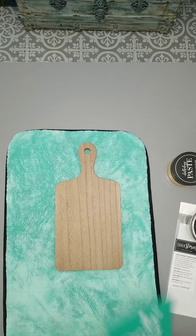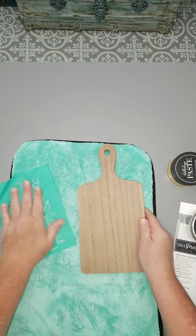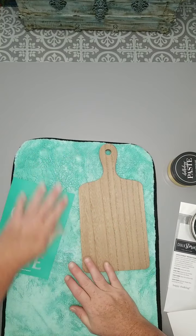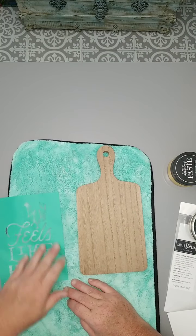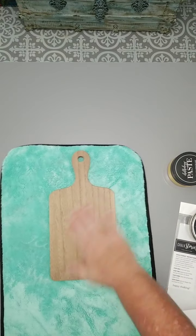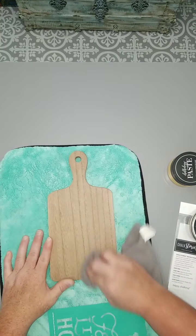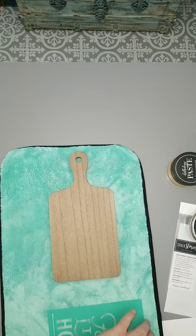We're going to take our transfer, and first of all we're going to fuzz. Fuzzing is part of what we do with a brand new transfer, so we want to fuzz a couple of times. We do that so our transfer loses some stickiness — but not all stickiness — where it doesn't overstick to our surface. We've already waxed our surface, so just do a quick buff and make sure you don't have any free-standing wax.